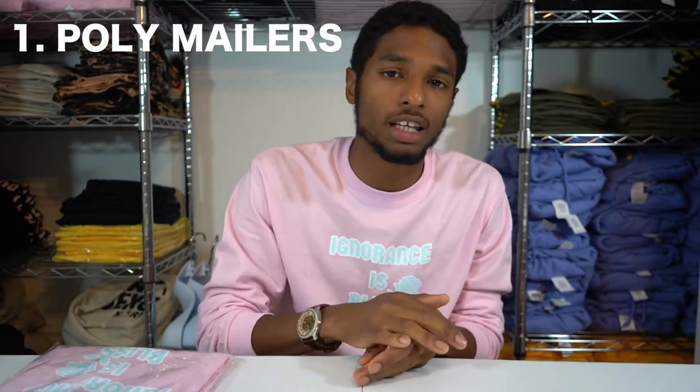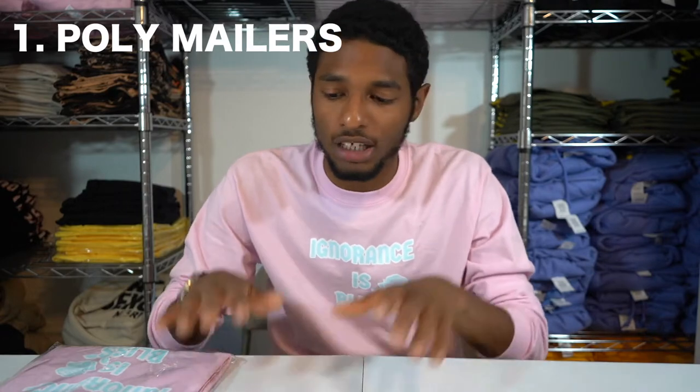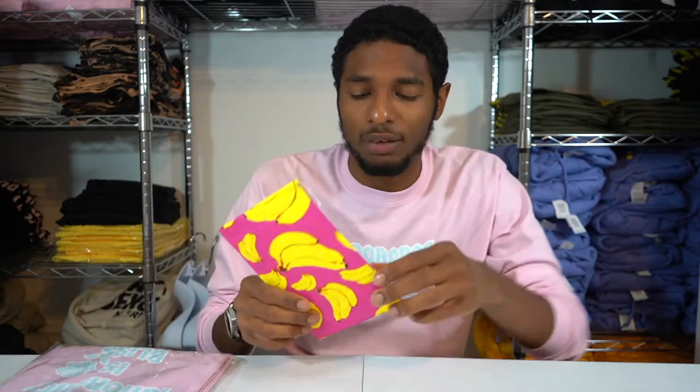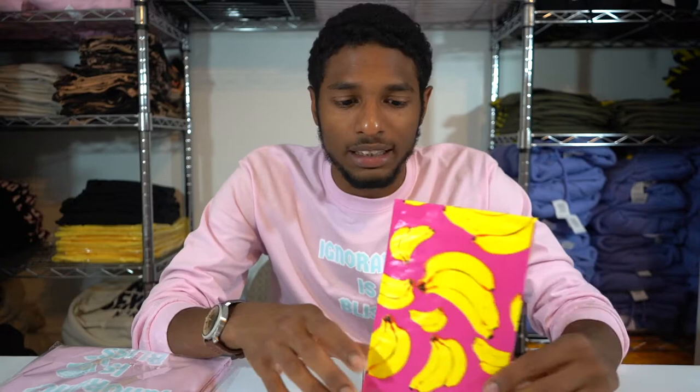Now you need to put your product in something to mail it. What I recommend is poly mailers. They come in a variety of sizes, shapes, colors, and fonts. The top three that I use are these. I got majority from Amazon, but I'm sure you can find them other places — you might even find them a little cheaper. What I suggest when you get yours: get something that's creative, something that has a nice logo on it, something that stands out. Something that when someone gets it out of the mailbox, they're like, 'Oh, this looks nice.' It catches their attention, it complements your business, it makes your business look more official, and it stands you out from the rest.